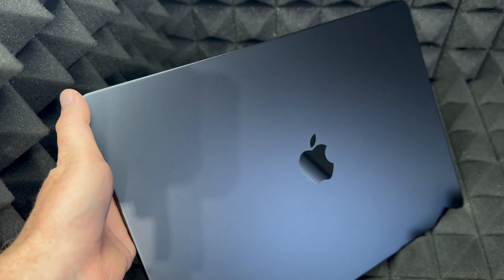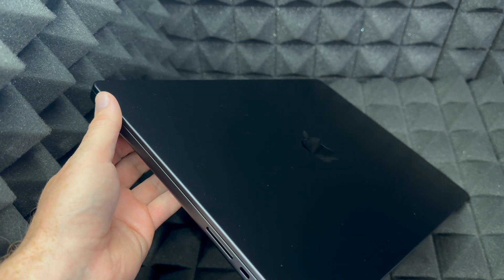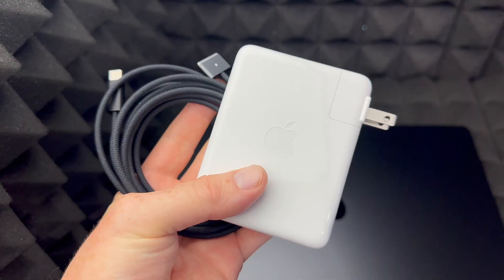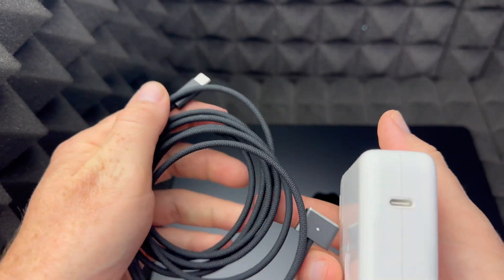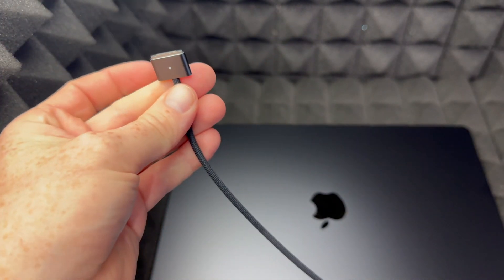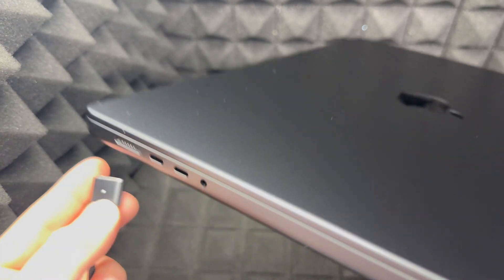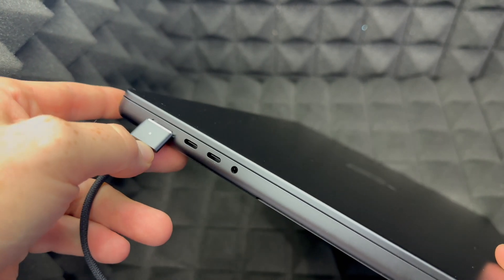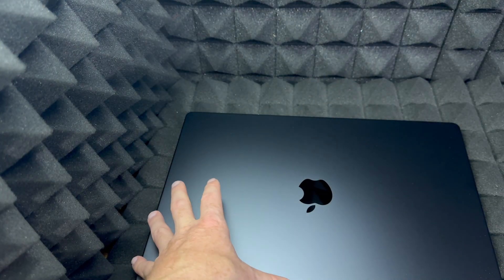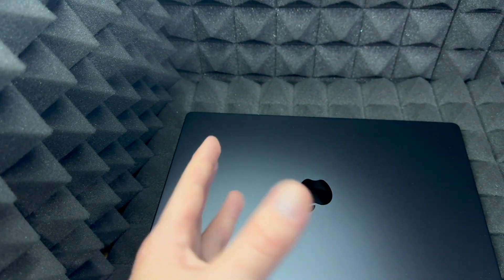Your Mac should have come with some charge already, so technically you don't need to charge it up. However, we usually get updates we have to do, so you want to be ready for that. To set this up, just plug this side into your wall outlet and then this side into your Mac. If you need to charge it, just plug it in here and it's going to start charging. You'll see a green light once it's charging — you're only going to see that light once you plug it in.